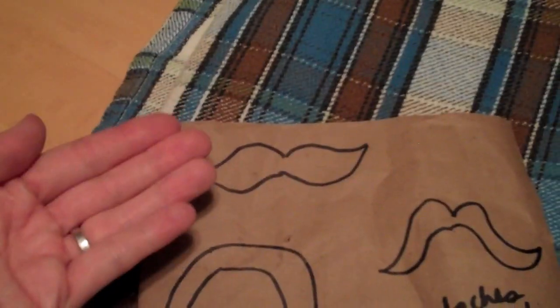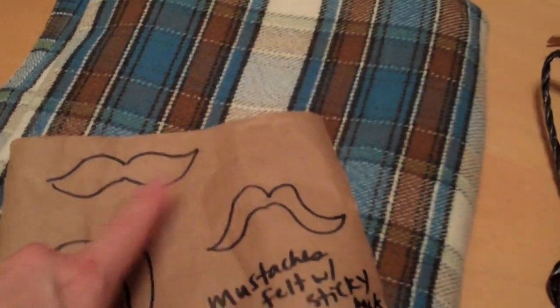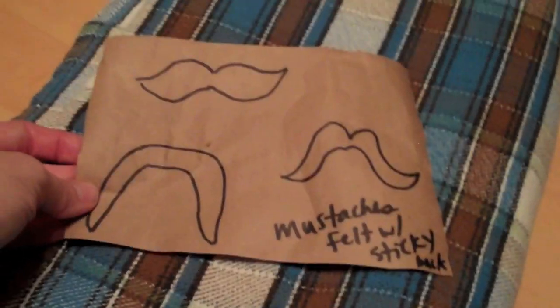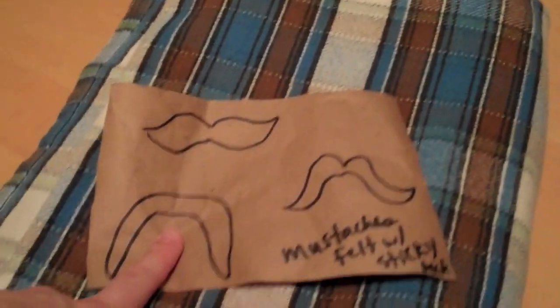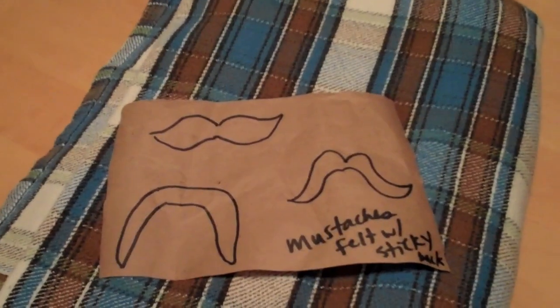One of the girls' favorite games: you can get felt with a sticky back and find mustache templates online. We had little ones, big ones, and handlebar ones. We blindfolded the girls with a bandana, and they had to feel their dad's face and stick on the mustache. The girls really loved that one.